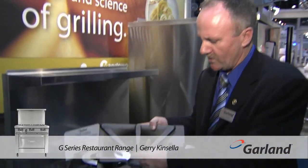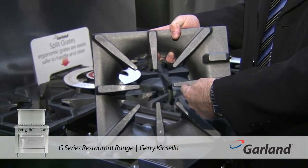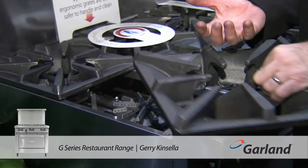The other part of the design is this bowl here — it's all part of the design to get a high-efficiency burner. On some ranges it's basically a flat grate on top, so all your heat goes down to the bottom. We want to get the heat coming up to the pot.